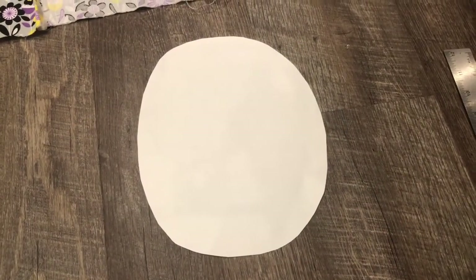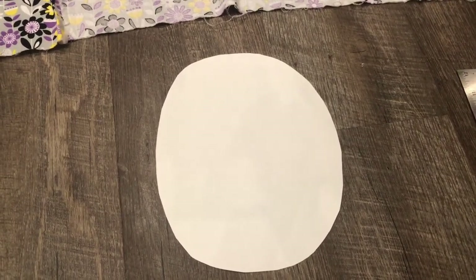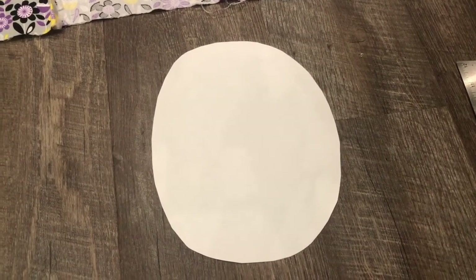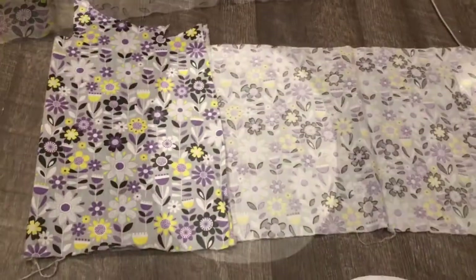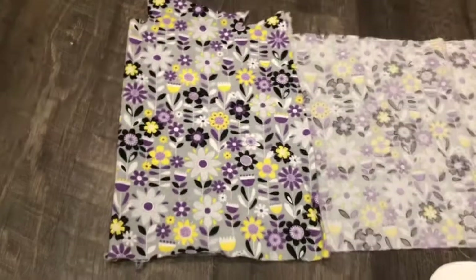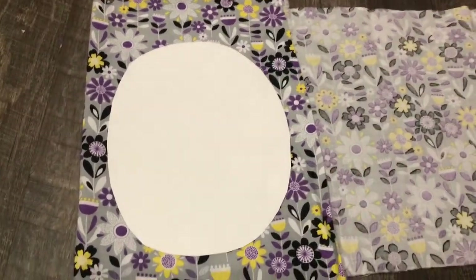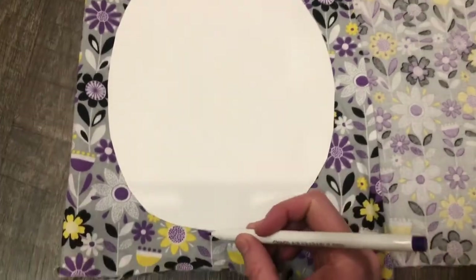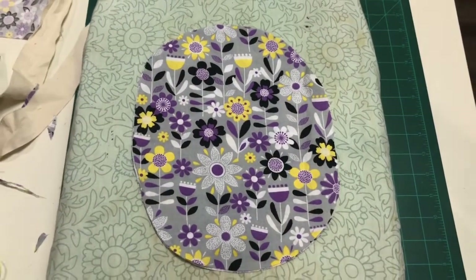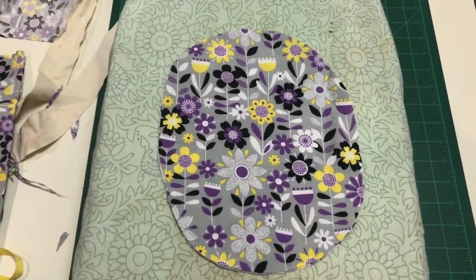You will want to cut yourself a pattern on a piece of cardstock. This would be for a size medium hat, probably about nine inches long by about seven and a half inches wide. I have a relatively big head, so this does fit me, but you'll probably want to go a little smaller for people who want more of a small size. Choose your fabric and fold it in half with the pattern facing out on both sides. You want to make sure you have the pattern facing in the direction that you're going to want it on the top of the head. Then you're going to take your pattern and place it over that. You can make some markings there if you want, and then cut it out. After you've cut this, you're going to iron it so everything's nice and flat.